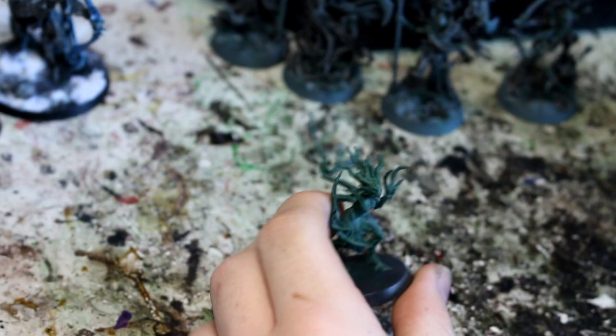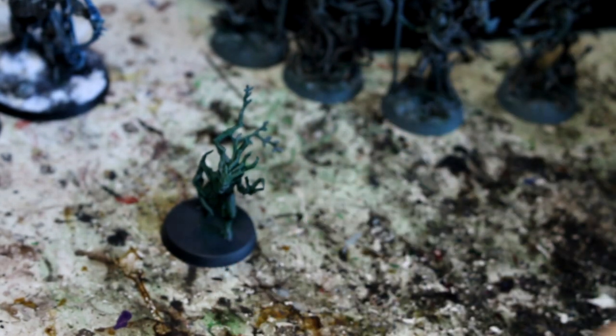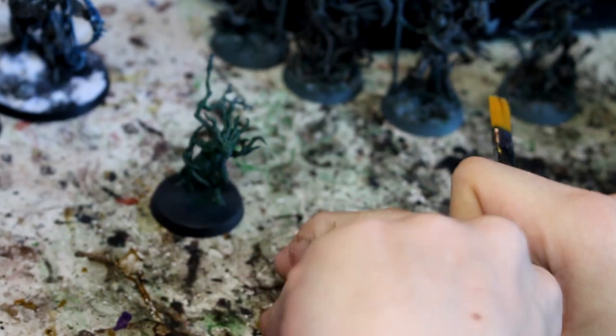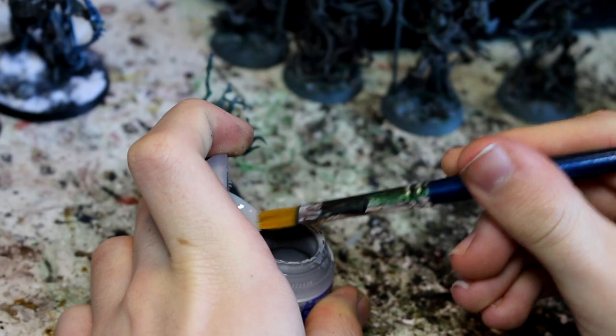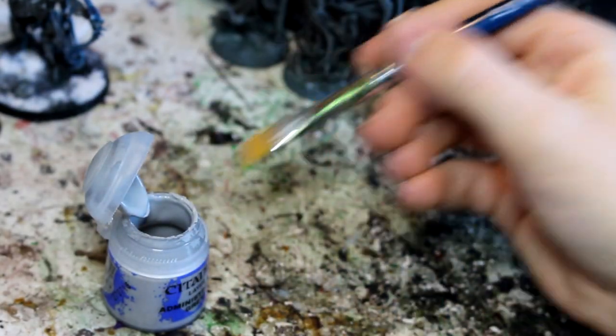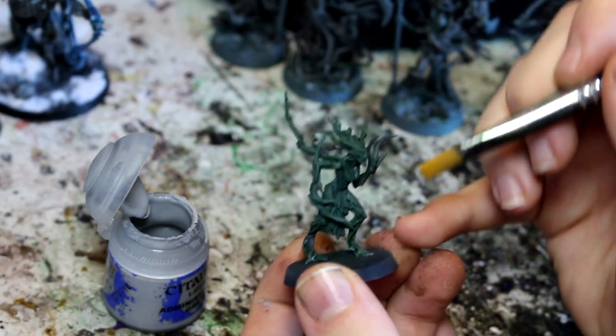The next stage is to do Administratum Grey. The Administratum Grey coat we're looking for is slightly like this, so I'll take just a little bit with a decently sized brush, dab most of it off, and then it's almost like a really thick drybrush.